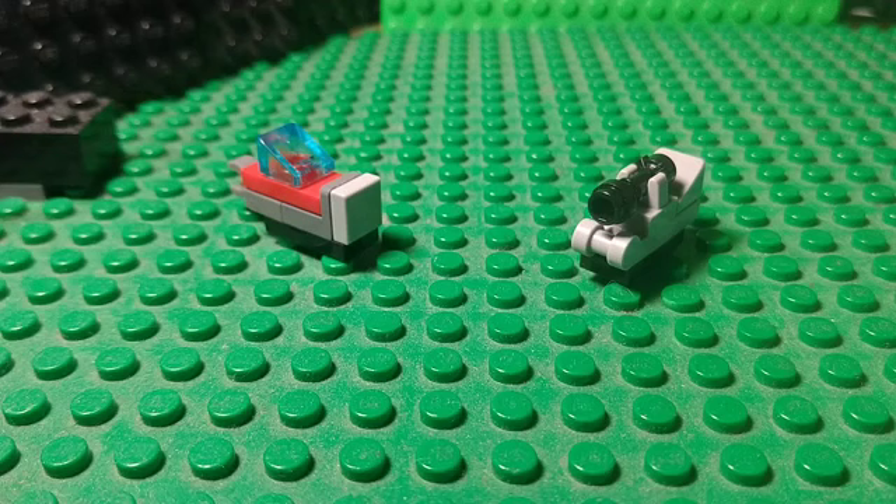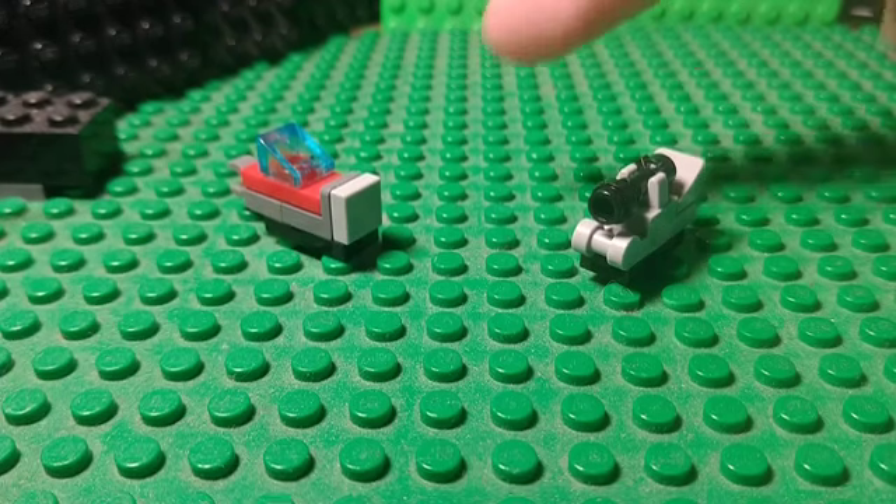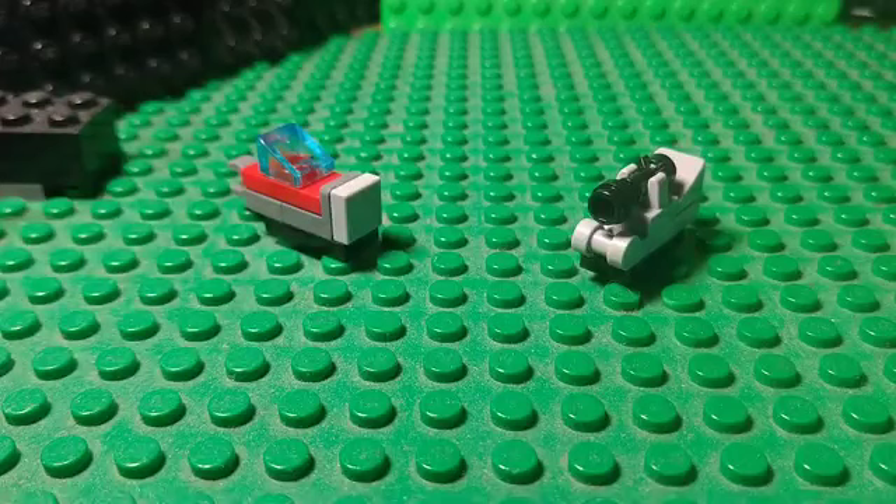I actually did do a Transformer of this before at like a three times larger scale, but I lost it — I would show it to you, but I don't get to have it anymore. Anyway, I'll tell you what they are: Optimus Prime, which you guys have seen before, but I've changed it up a little bit.